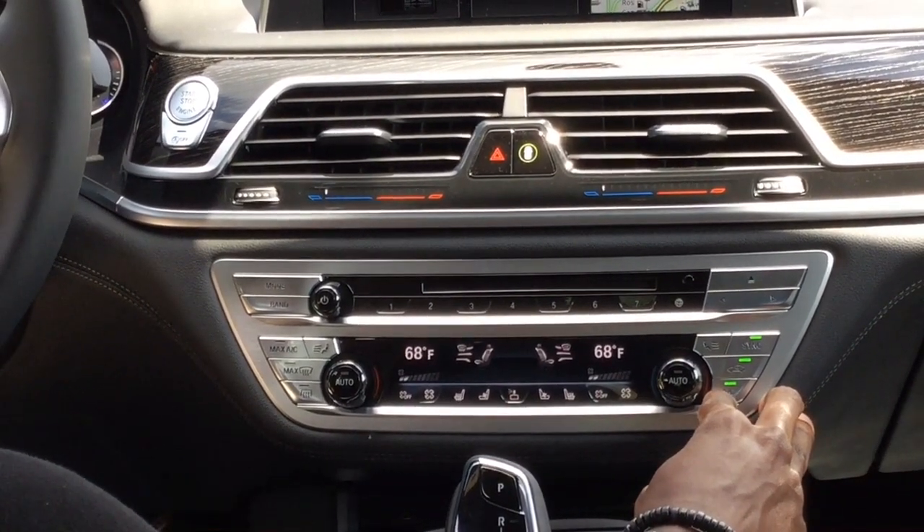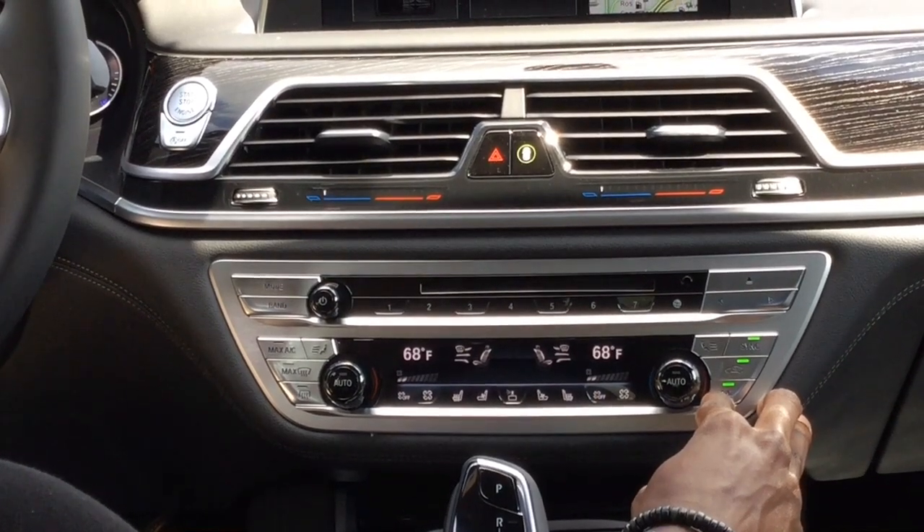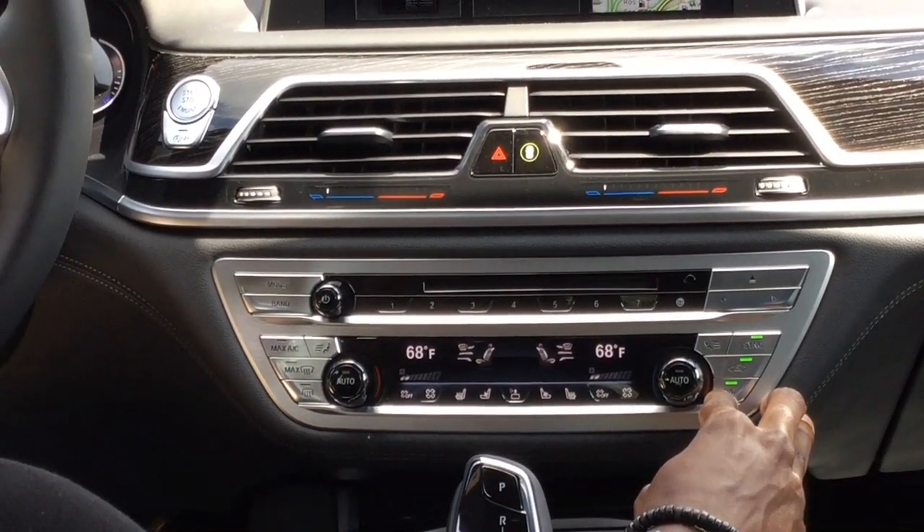Your AC button is actually a dual feature. If you're blowing colder temperatures, it's going to help cool that. If you're blowing hotter temperatures, it's actually going to remove the humidity from it, preventing the windows from fogging up.